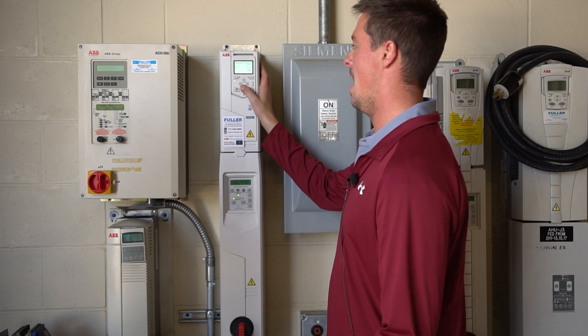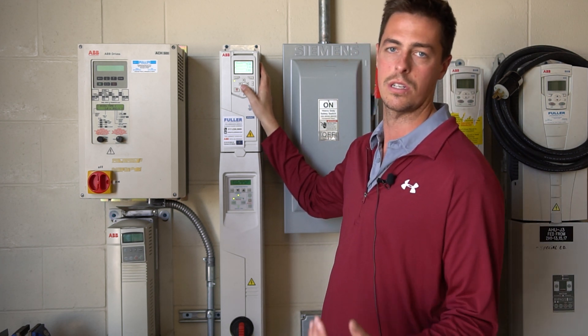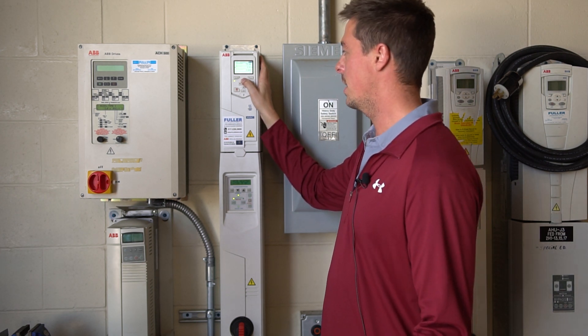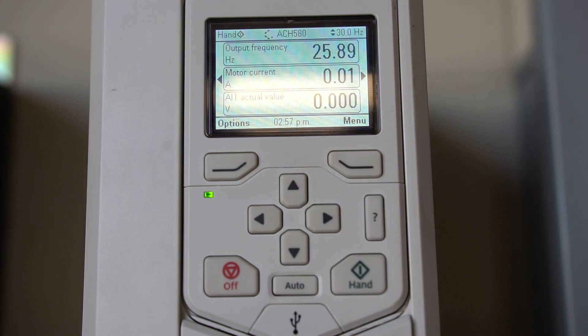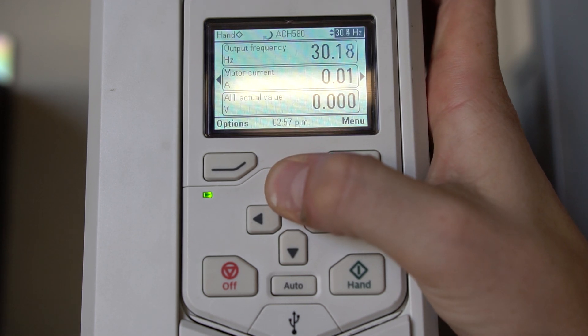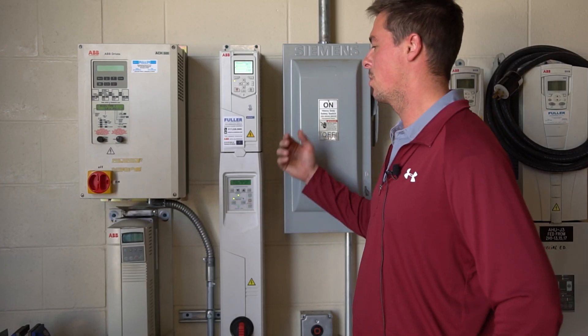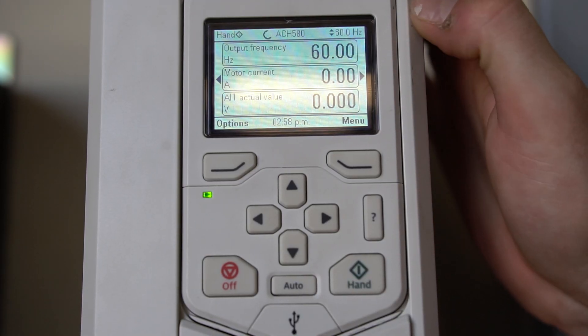You can see the frequencies start to climb and you can see if it's forward or backwards, or if you need to change rotation. It's climbing up to 15 Hz — if you hit the down arrow it won't let you go lower than 15 Hz because that's what we set our minimum to. If you hit the up arrow in hand mode, you can see the Hz start to climb — it can't go over 60 Hz and it's going to take about 60 seconds to get there because that's what we set for acceleration time. The arrow will be dashed until it reaches the correct speed. We've reached 60 Hz and the arrow is now solid.